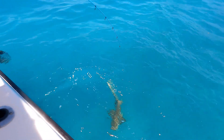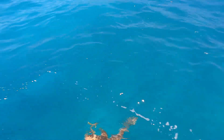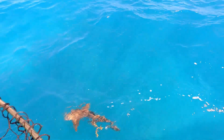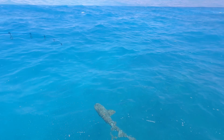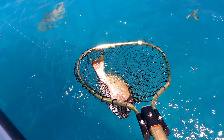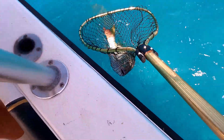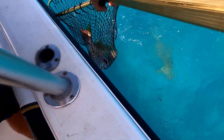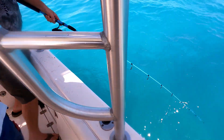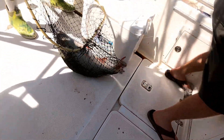Nice fish down there Mike. Oh my — holy moly, look at the size of that baby! You got it Al? I could barely lift him up. That is a Key Largo mutton there buddy, that is a Key Largo mutton!